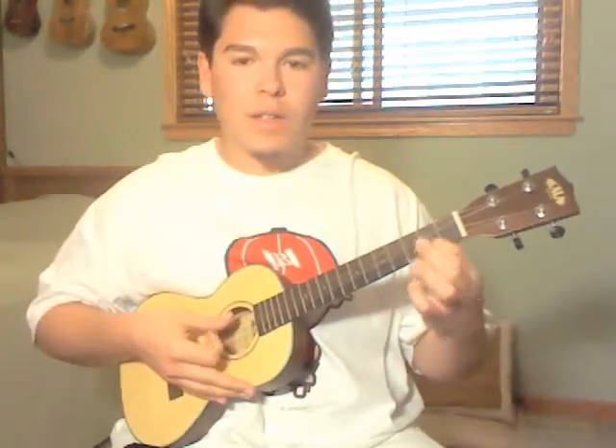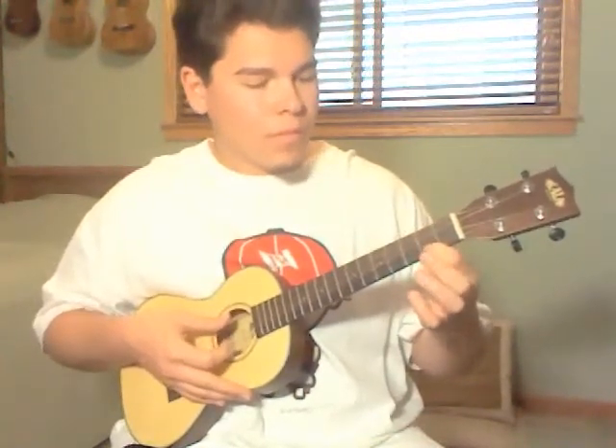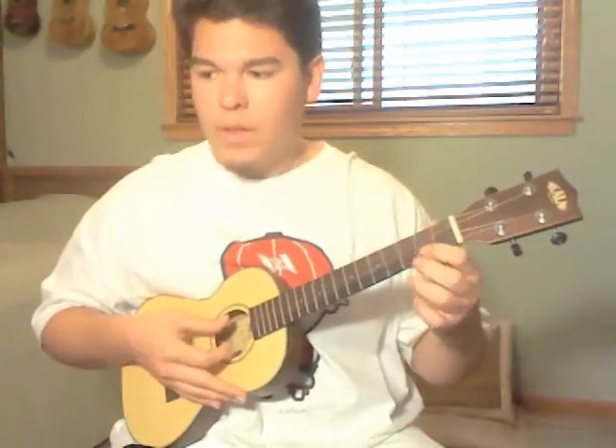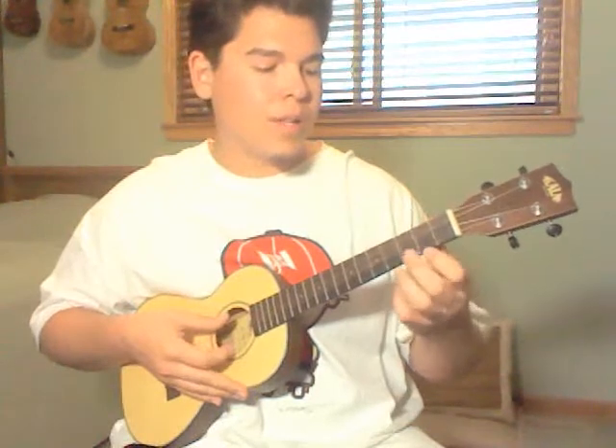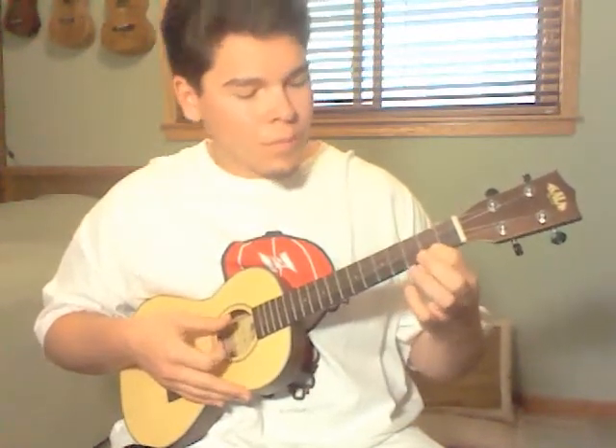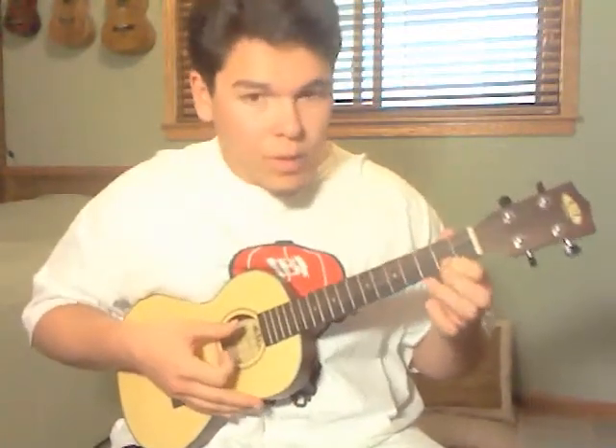And then you can hammer on with the 2nd fret A string. It just sounds better if you play the open A and then play the 2nd fret. So it goes twice.